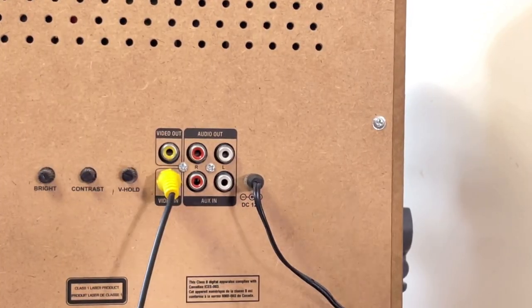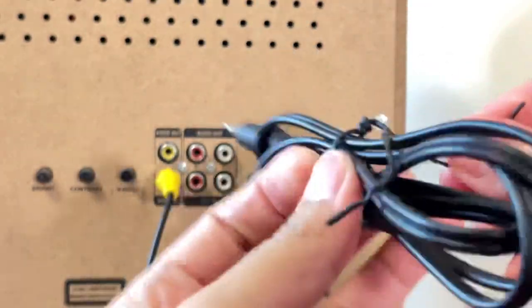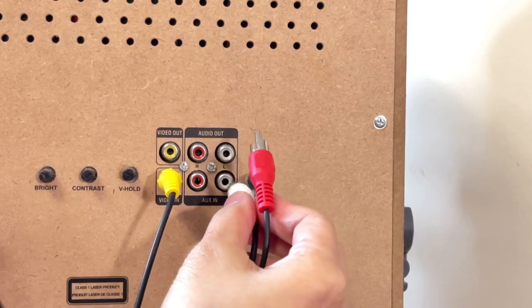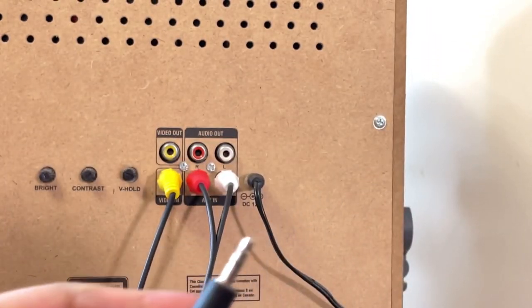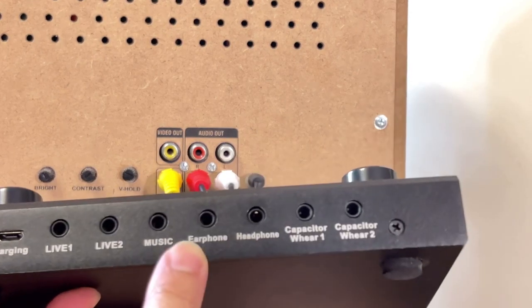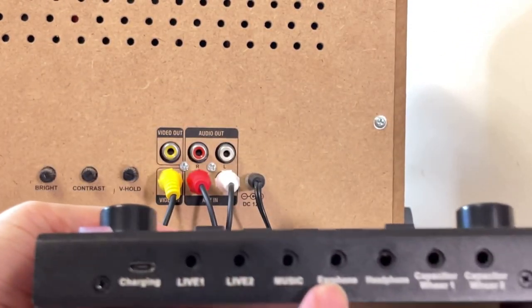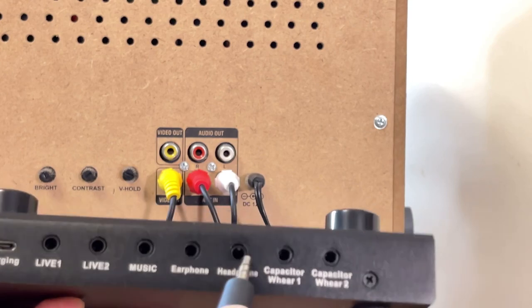Now I'm going to show you how to connect this cord. These two cords — the RCA part — we're going to connect to this one here. White to white, red to red. Now the other end we will connect to the sound card. We'll connect it under earphone or headphone. So we're going to connect from aux in here to the other end at the sound card under earphone. You can select either earphone or headphone — let's say headphone this time.